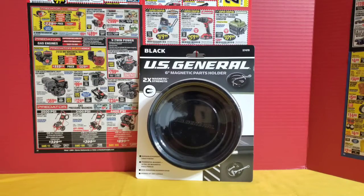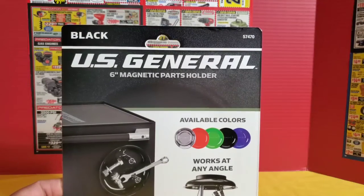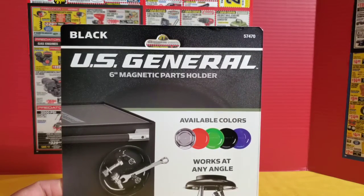Next, I picked up a 6-inch magnetic parts holder from the U.S. General brand in the black color. This is two times the magnetic strength and has a magnet on the back to help it attach to metal objects. They do have these in smaller versions and in several different colors — stainless steel, red, green, black, and blue.